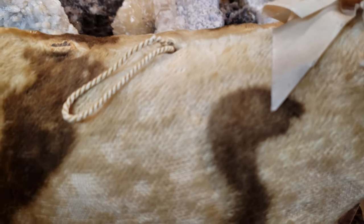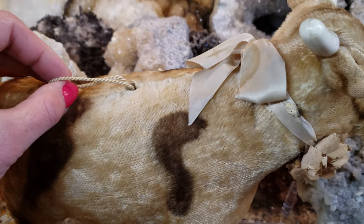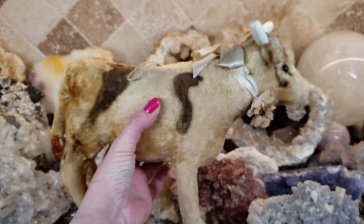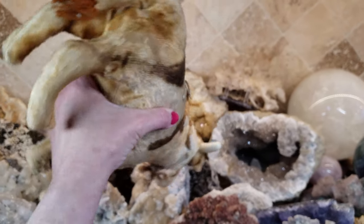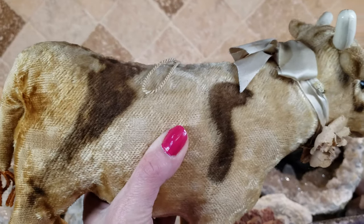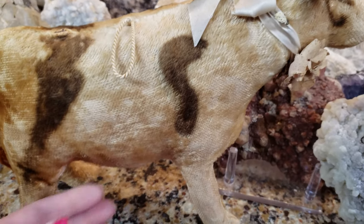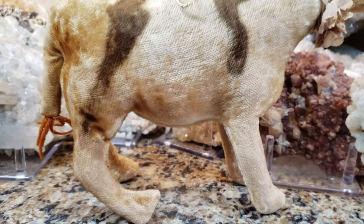The cool part is he has a pull string — let me zoom in on that. When you pull the string it would make a mooing sound, though it's not working very well right now. He does make a little mooing sound when you tip him around. It's not working right now, of course, because I'm doing a video — but wait, you can hear it inside, it's trying to move.